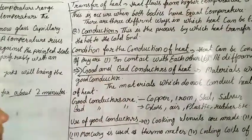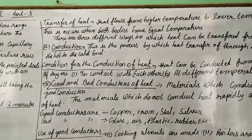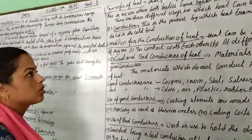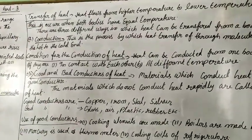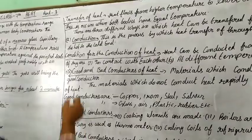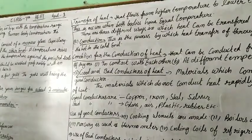Now let's see transfer of heat. How can heat be transferred? Heat flows from a higher temperature to a lower temperature — heat always flows this way. When one body has a high temperature, heat moves to the body of lower temperature. This continues until both bodies reach an equal temperature.